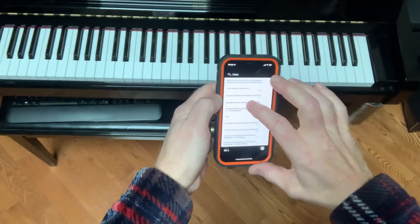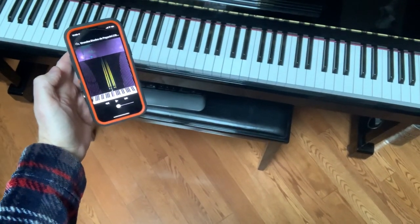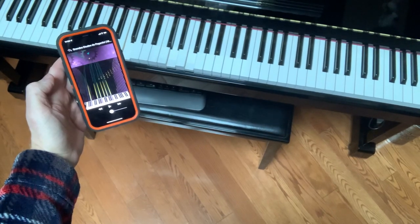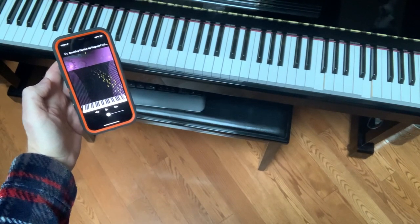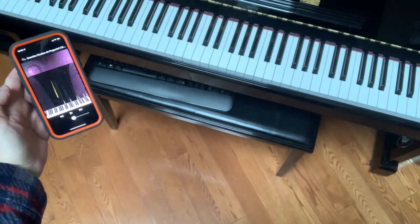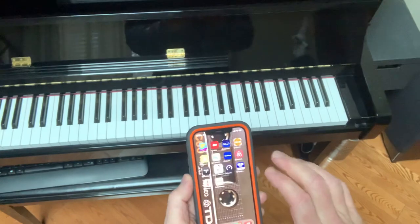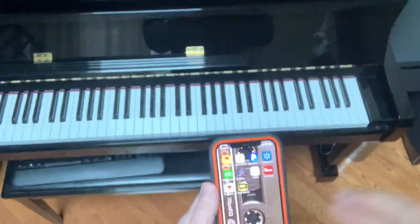And the last example should be Paganini. There you go. I hope this puts a little light on the questions you might have had for this. Thank you very much, bye bye.